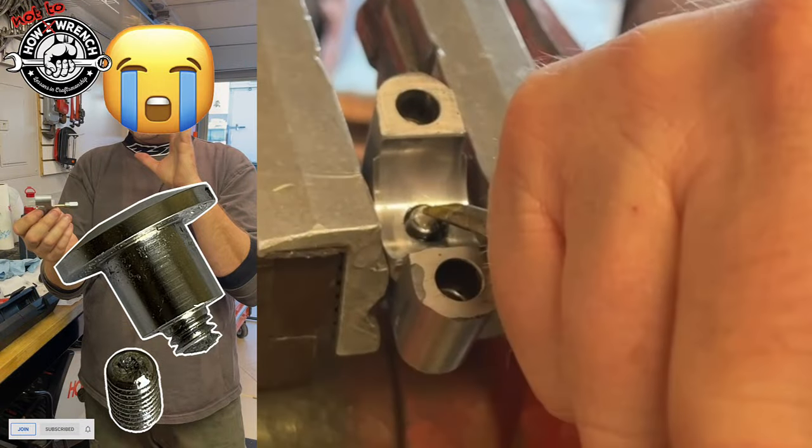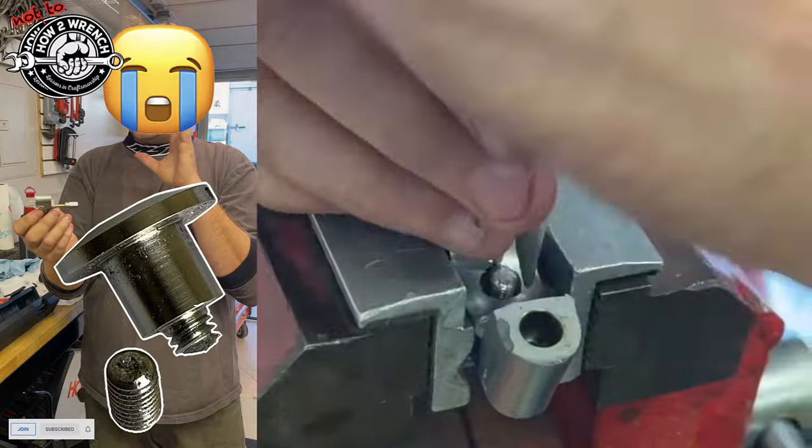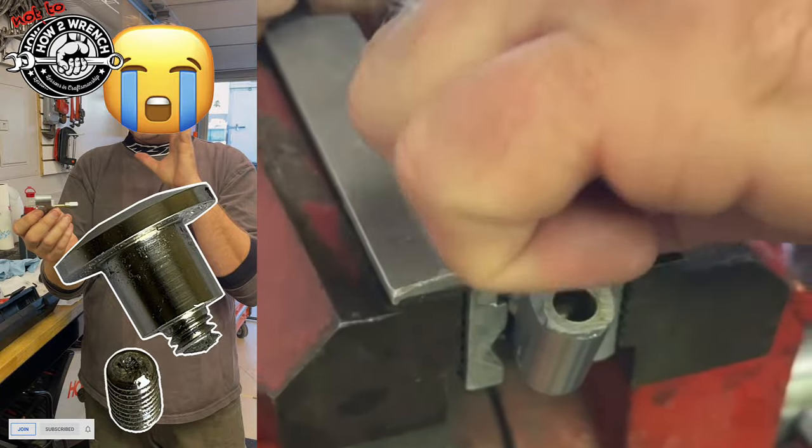If you do not want to find yourself in the position of a broken-off bolt, cam cap, or anything else, you're going to want to watch this video. We've got some good tips for you, especially if you're a Triumph owner.